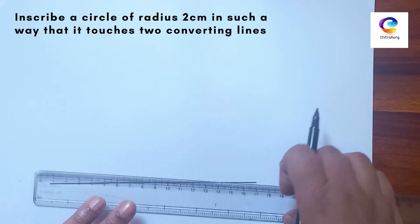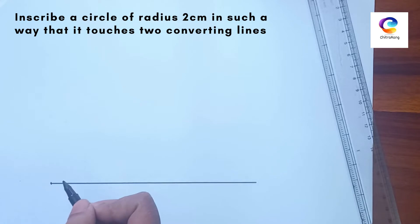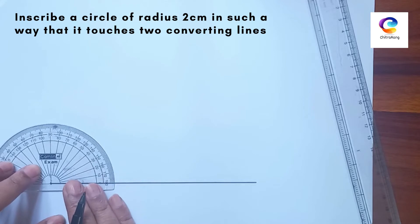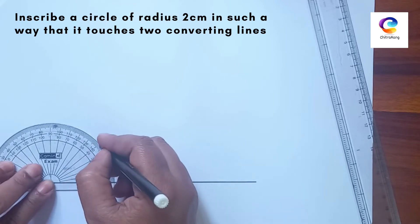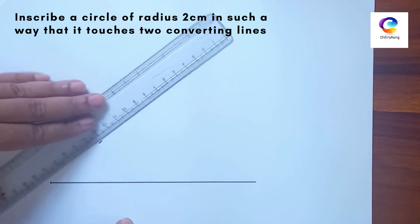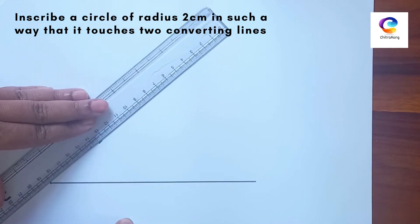First, draw one line, and from this point take an angle of 40 degrees. If the angle is not given, you can take any angle, but make sure it should be less than 90 degrees.